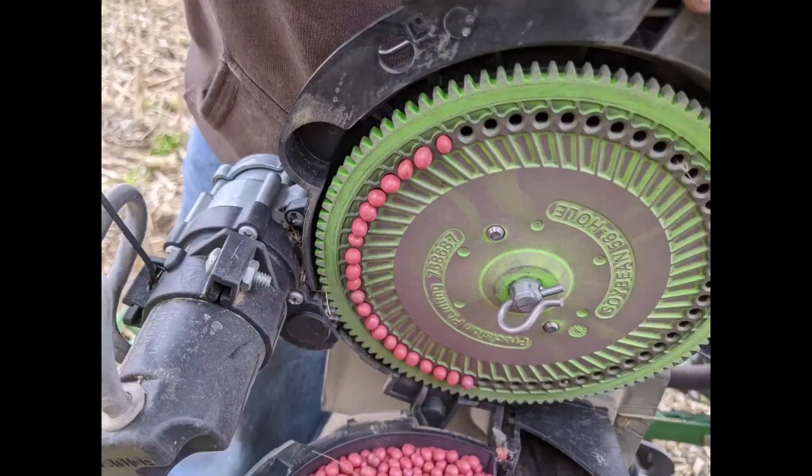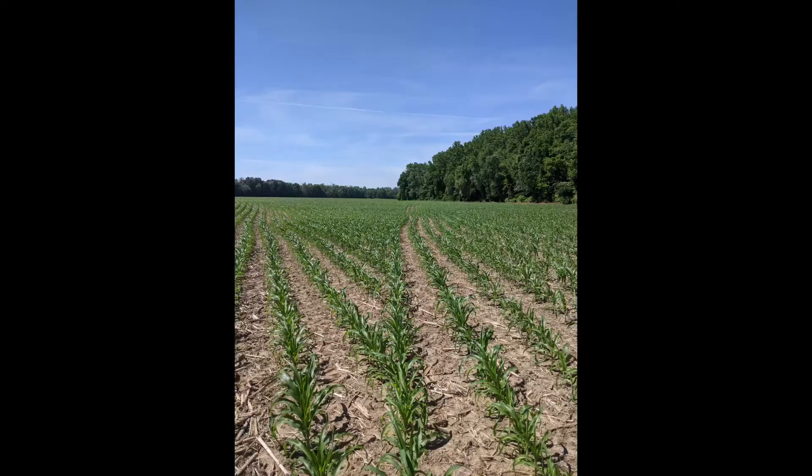The final piece of the precision pie is the V-Set and V-Drive electric meters — you can see some seed on the plate there. One thing our seed dealer noticed when walking our fields, from when we went from hydraulic drive meters to these electric drives, is that we've really improved our singulation and our spacing. He said it's just a noticeable difference. And you can see how well the shutoffs are working in our cornfield that has some curves where we're coming in on an angle. We see a lot of different conditions on our own farm with our one planter in any given year.